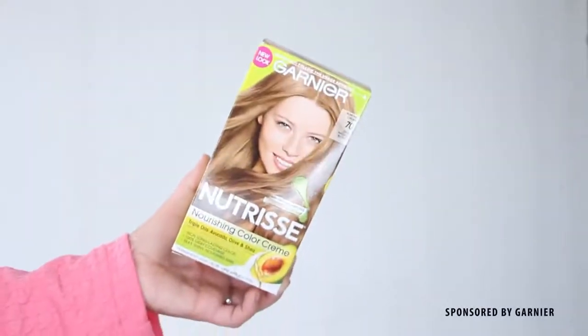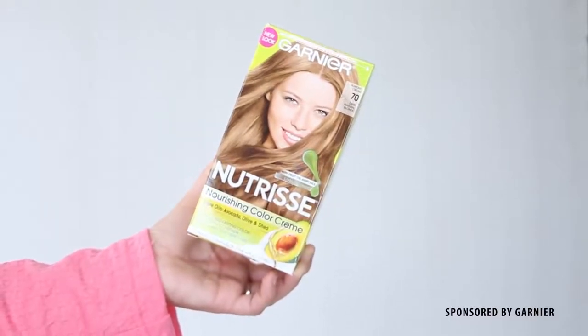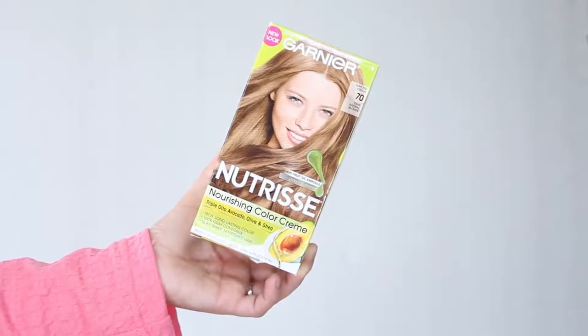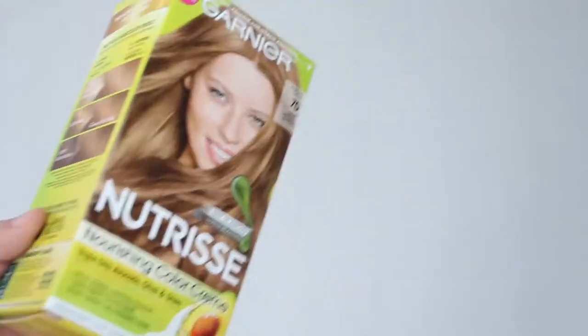The very first step into a Hermione transformation is to have her iconic golden light brown hair. Since I need to update my roots anyway, I am going to be dyeing my hair instead of wearing a wig, and I'm going to be using the Garnier Nutrisse Nourishing Color Cream in the shade number 70, specifically Dark Natural Blonde.